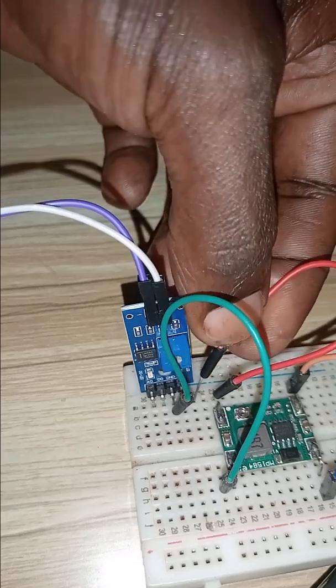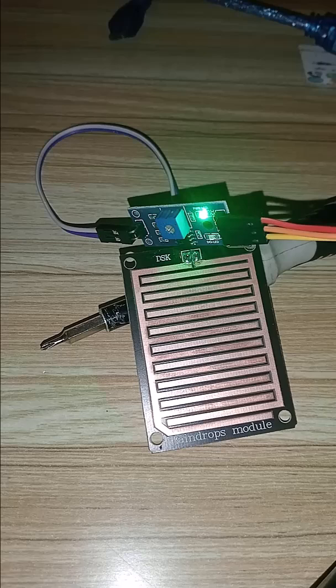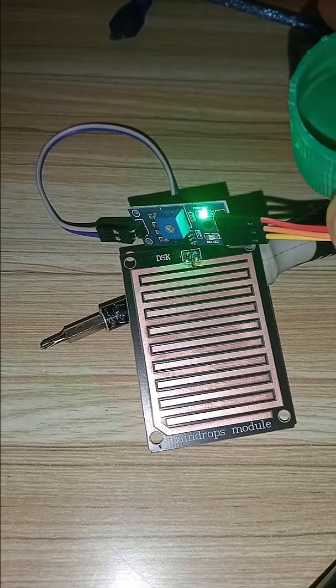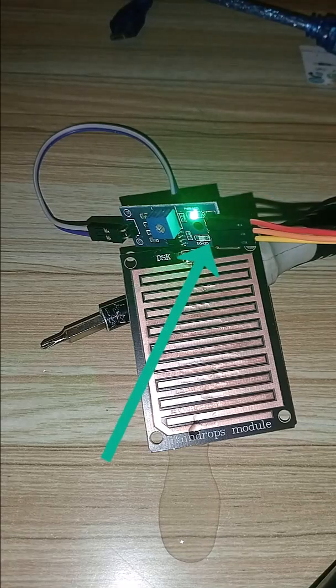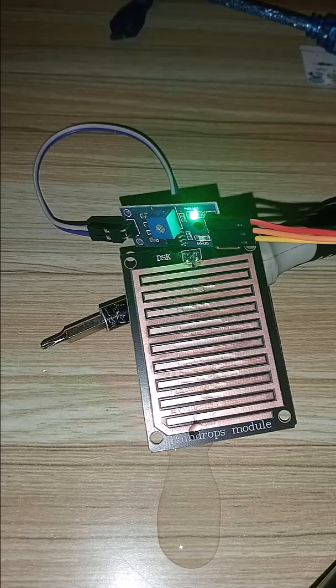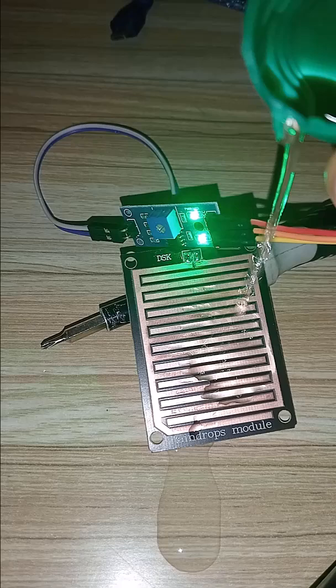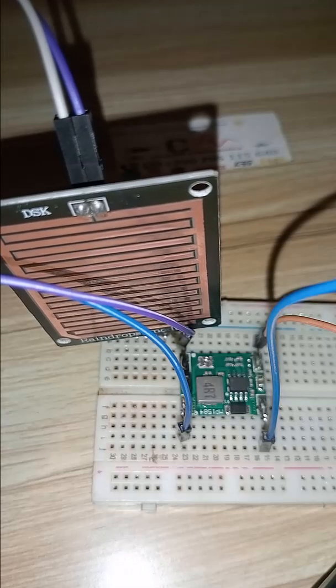Once the module is connected to power, use a water drop and drop it onto the surface of the electrode. You will see that the LED will turn on to show that it detects something. And if the water dries off the sensor, the detector LED will go off.